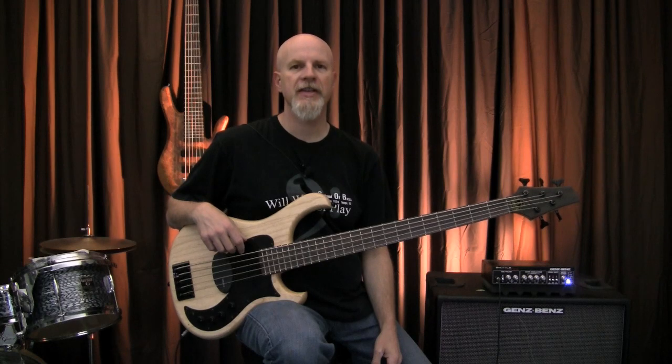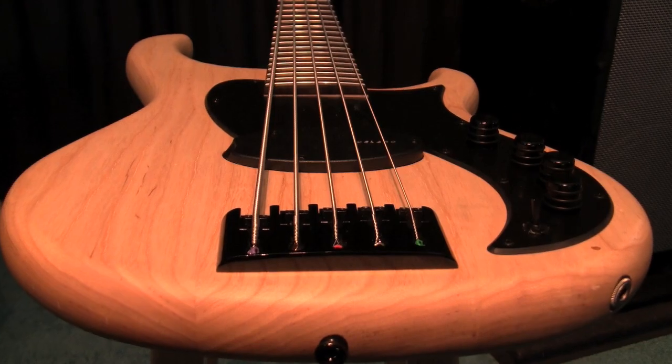Hi, Ed Friedland, The Bass Whisperer here once again for Guitar World Magazine. This month we're looking at the Human Bass Roxy B5.